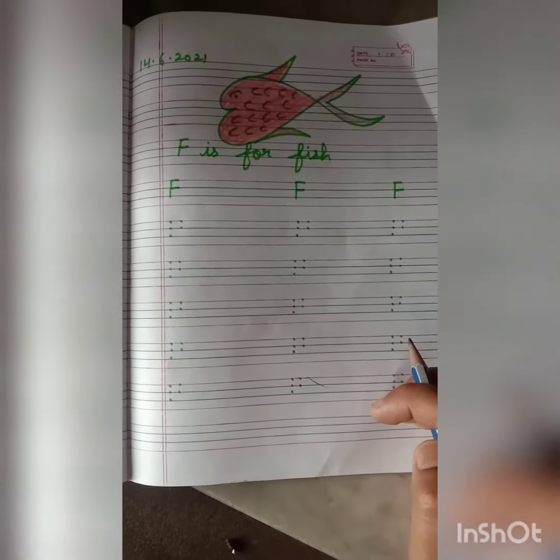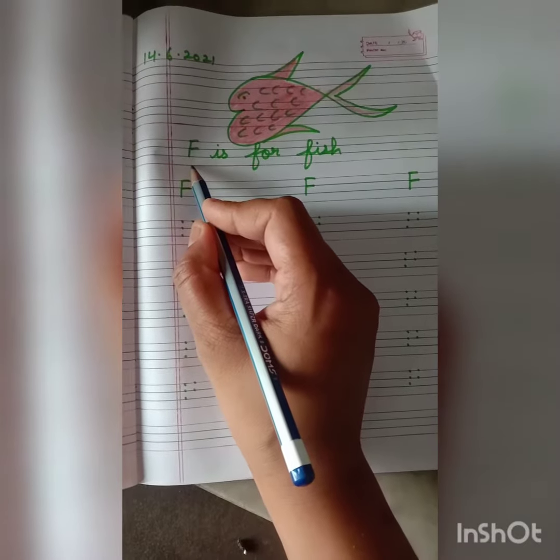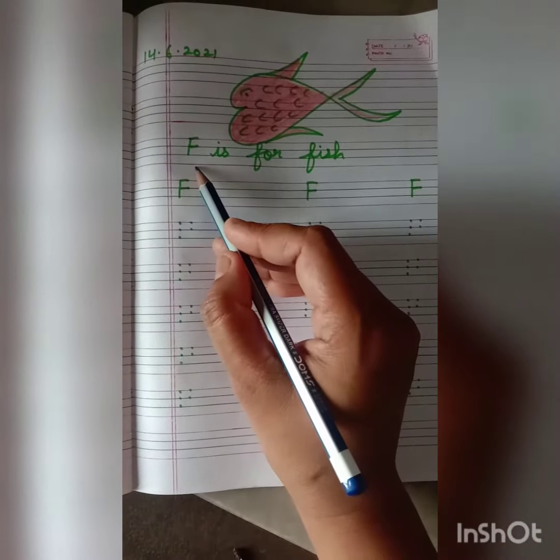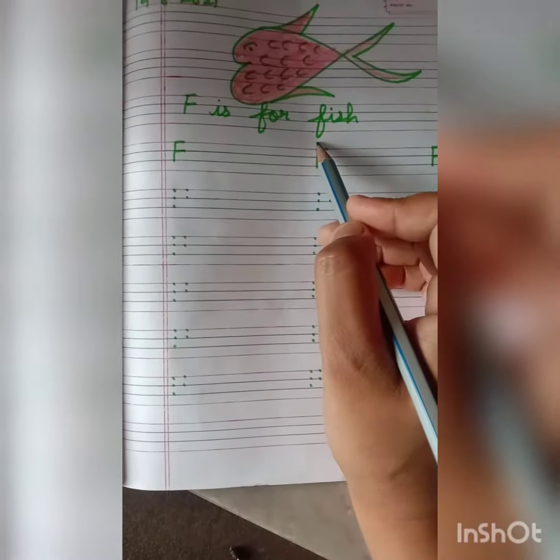Good morning students. Today I am going to teach you capital letter F. F is for fish. Everybody repeat after me — F is for fish. Let's start our class students.